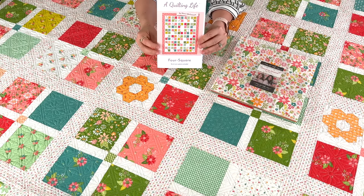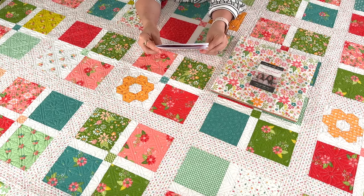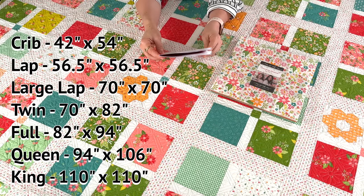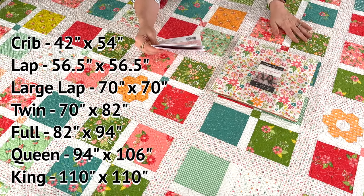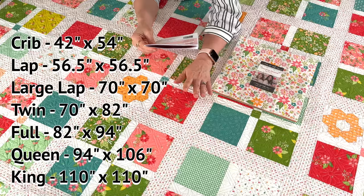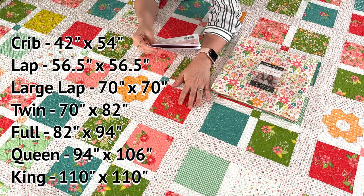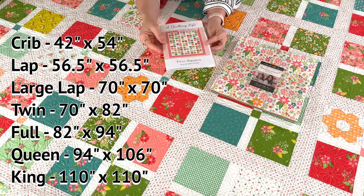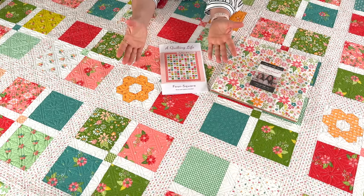As I started working on it I was going to do three sizes, then four, and now we have seven sizes in the new pattern. There's a crib size that finishes at 42 by 54; a lap at 56 and a half by 56 and a half; a large lap at 70 by 70; a twin size at 70 by 82; a full size at 82 by 94; a queen at 94 by 106; and a king at 110 by 110. All the yardage information is in a table on the back of the pattern along with all the layouts.